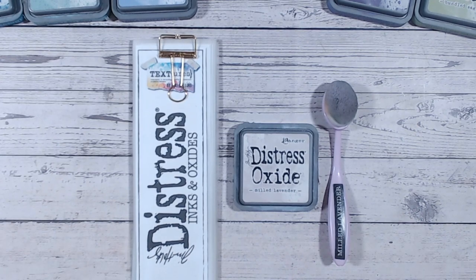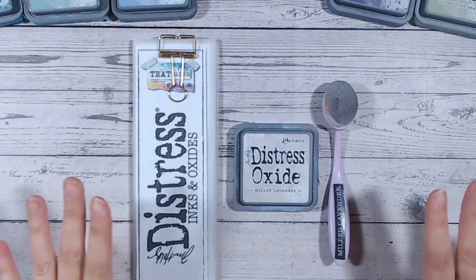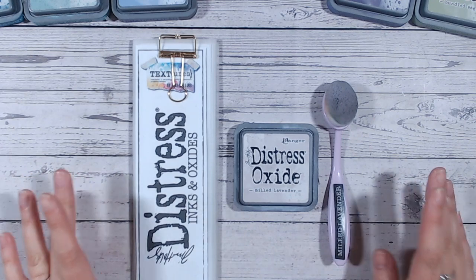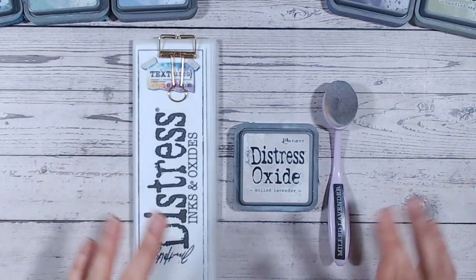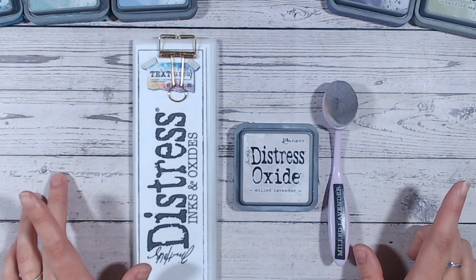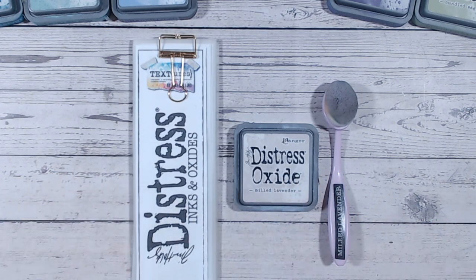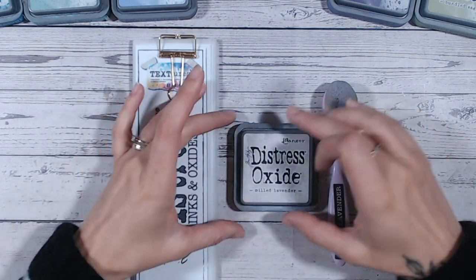Hi everyone, it's Lou Collins. Welcome to another Distress Ink and Oxide color combination video. Today we're looking at Milled Lavender — one of the Distress Oxides from the Tim Holtz range. We're going through all of the colors alphabetically, and I've got an entire playlist on my YouTube channel. We're up to M through the alphabet, so we're about halfway there already.